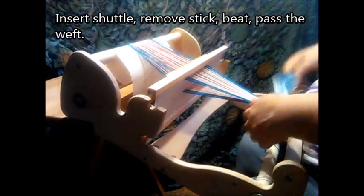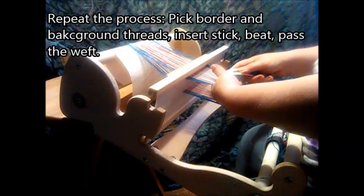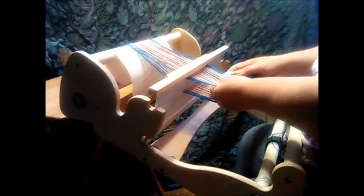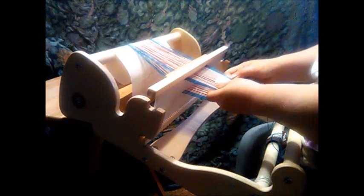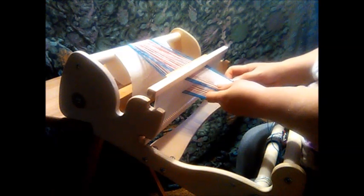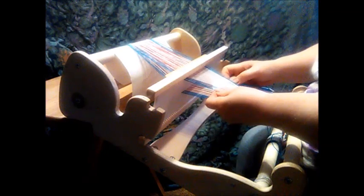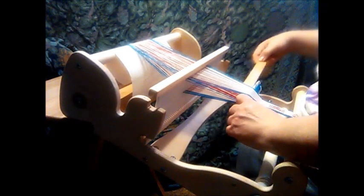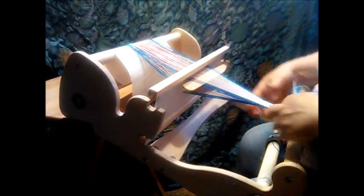I'm now ready to start over again. I'm going to pick three border threads, all my background threads, and then the border threads again. This is exactly what I did when the heddle was in the up position — it's no different. Beat. Insert the stick into that space that I created, into that shed there, past the weft.